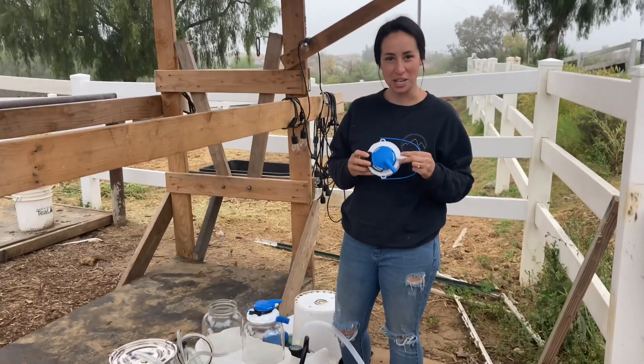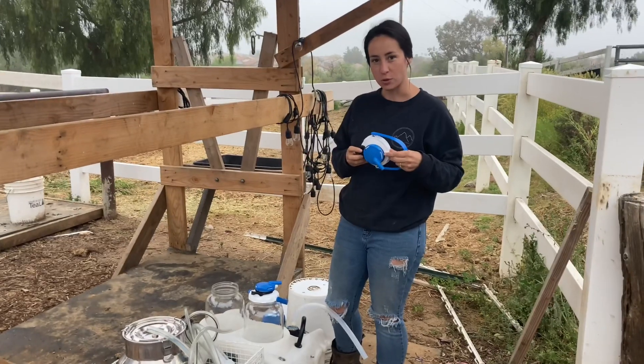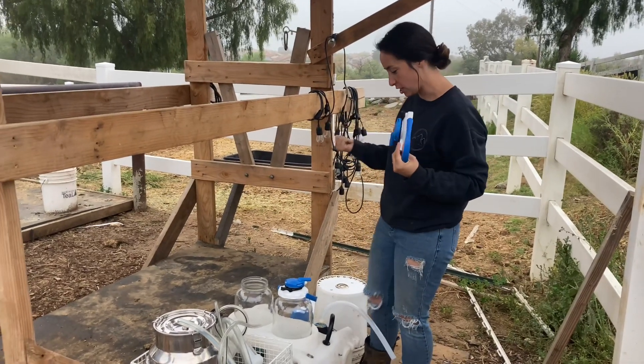We're going to go through a full training of using our Simple Pulse milking machine. We're using it on Cherry, who is a Jersey cow.